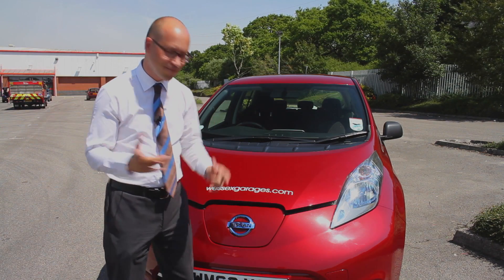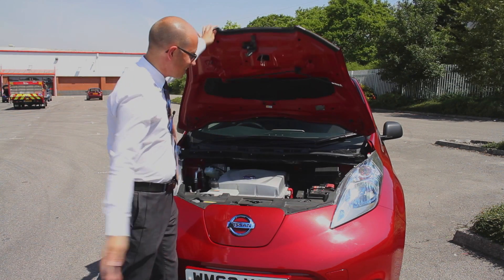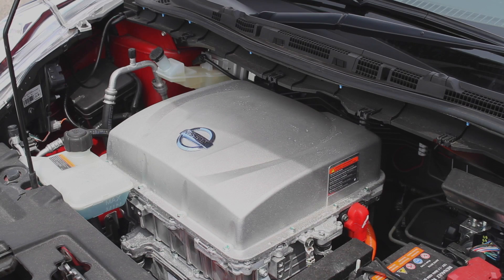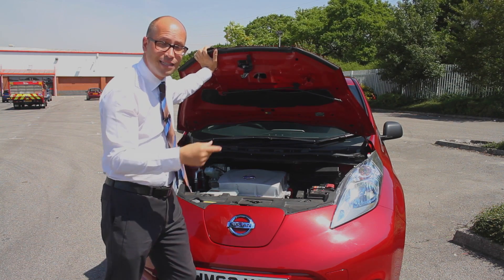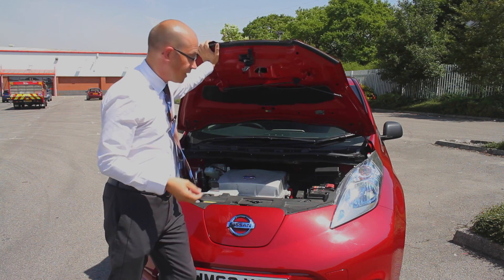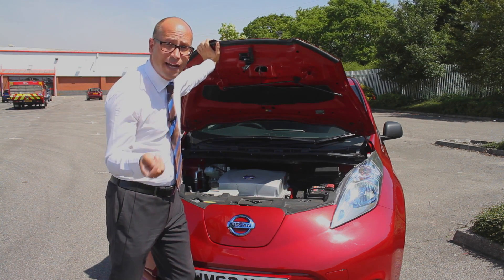Let's have a look under the bonnet. Now I bet you're thinking there'll be nothing here but fresh air, but you'd be wrong. It's not actually an engine because obviously it's an electric car, but in its place you have this rather big lumpy thing which is actually the inverter and charger for the car. What's interesting is that great big lump on the first generation Leafs was actually in the rear of the car, taking up valuable boot space and valuable rear leg room. Since they've moved it to the front using lightweight alloy materials, it's increased boot space in the back by 40 litres and given you 50 millimetres of leg room in the back also.